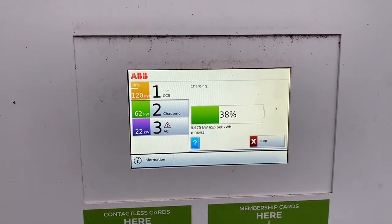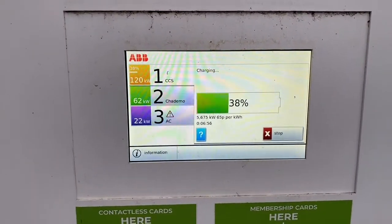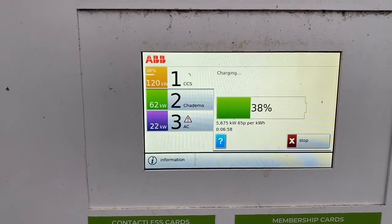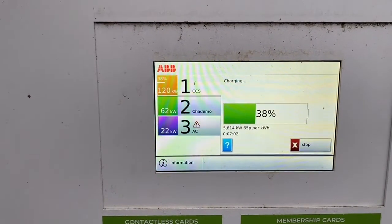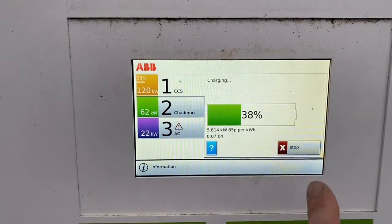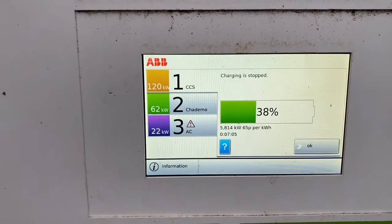I've gone from 30% to 38%. I've been charging for just coming up to seven minutes, and I have put in 5.8 kilowatt hours. So let's just stop that and I'm going to go unplug.